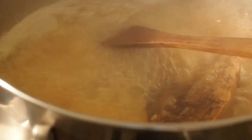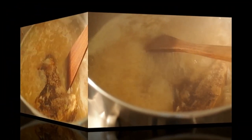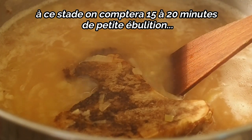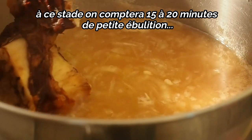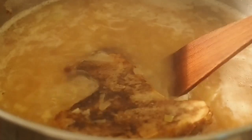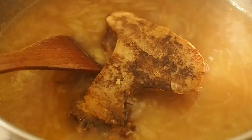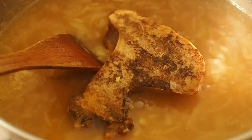Dès qu'on a une belle ébullition, on baisse immédiatement le feu pour laisser juste glouglouter. On a une ébullition parfaite, pas plus, pas moins — ça suffit largement. 15 minutes de petit glougou, et on arrête tout.